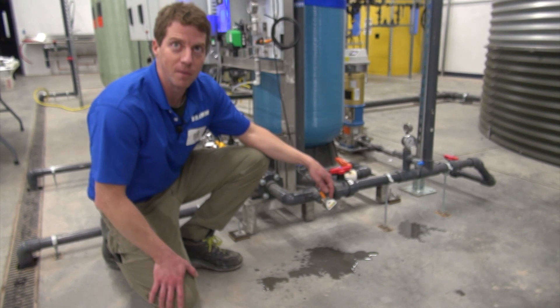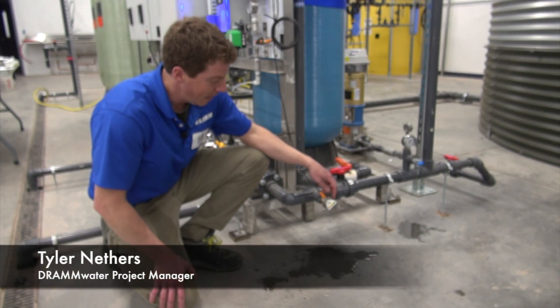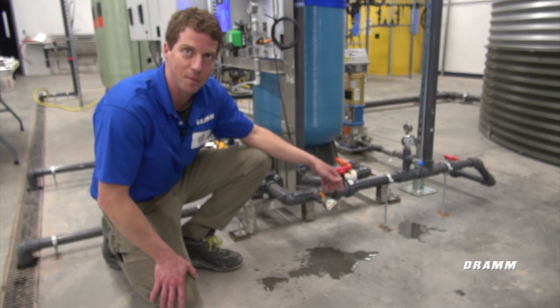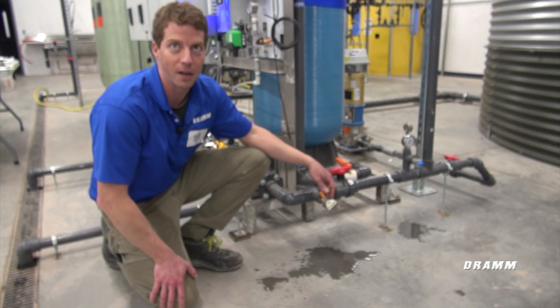We're looking here at an IFM flow sensor. We're using this SI5001 flow sensor to turn on and off an ozone skid pump. This sensor can be used for other pumps as well, to shut the pump off if we have no flow on the suction side of the pump.